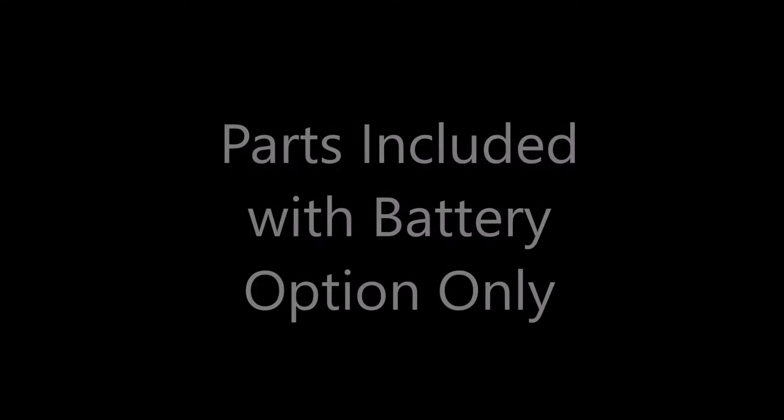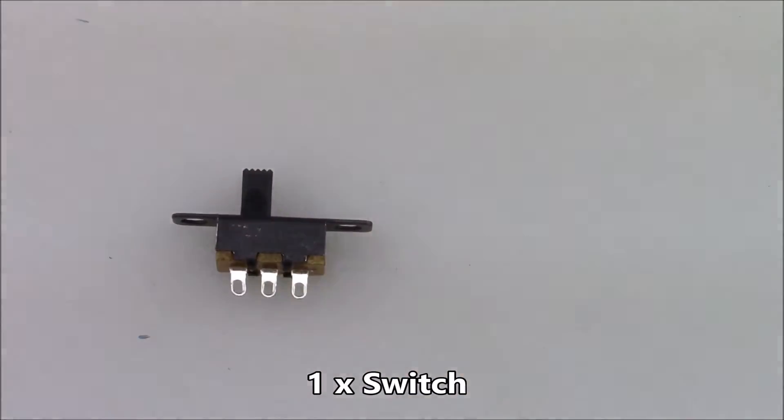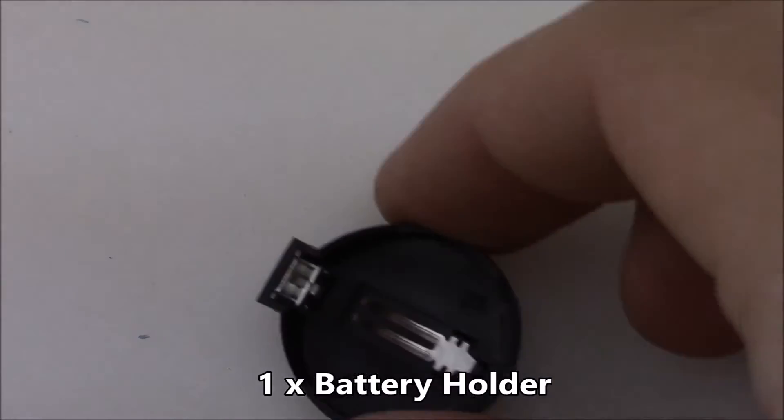If you purchase the battery powered version you get some extra parts not included with the USB-only version: one CR2032 battery, one little switch, and one battery holder.